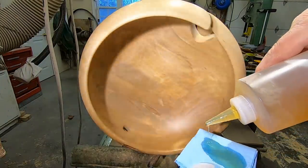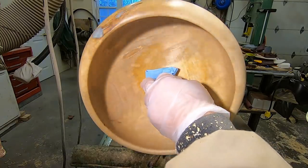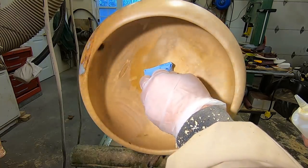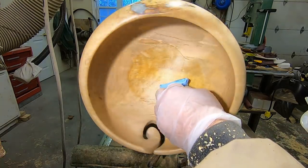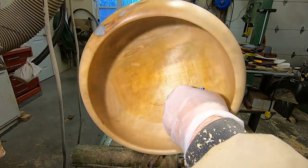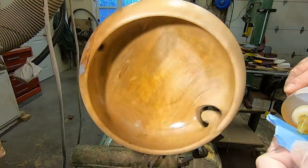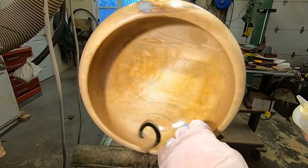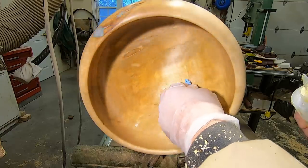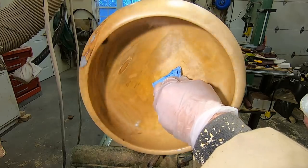Here comes the second coat. That was five hours from when I put the first coat of finish on until now — I find you can typically do that. The third and final coat though, I like to have it set overnight and then put the third and final coat on tomorrow morning.